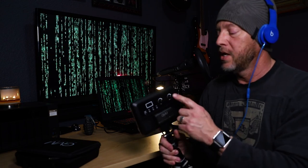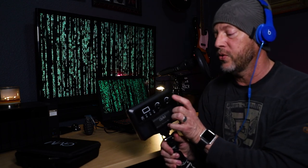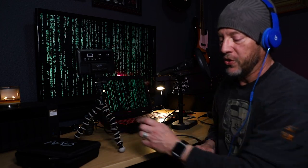This is your brightness control. This is your hue, saturation, and color temperature adjustment, and to cycle through you press this button. This is your power button right here, and you've got an LCD display.